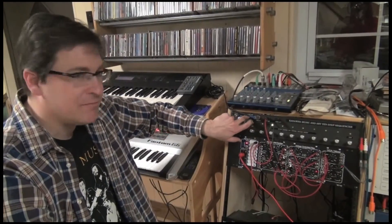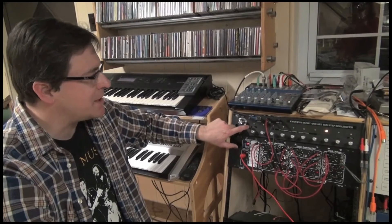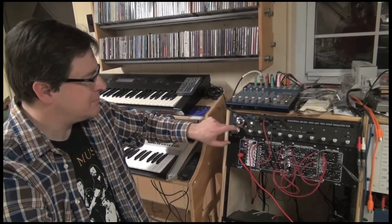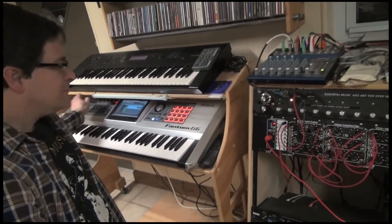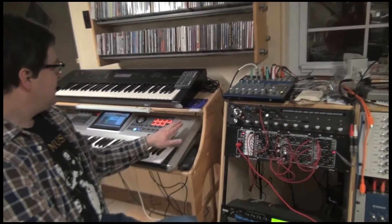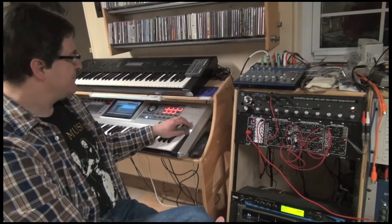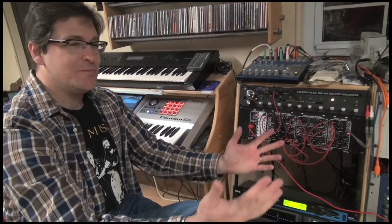And if I turn up the rate, you'll just hear that one note repeating, and it can be very interesting. We have that feature, and of course we can turn it on manual input and advance one step at a time. Or we can use audio sync — let's press play over here. And now it's playing automatically, triggered by a rhythm track coming from this master synthesizer over here. Works beautifully.